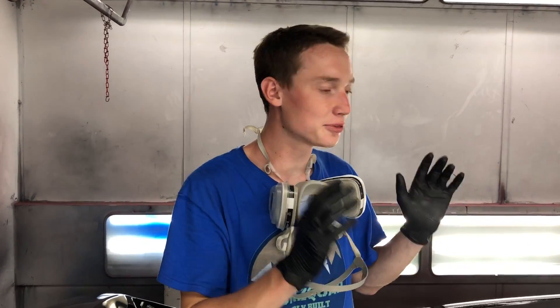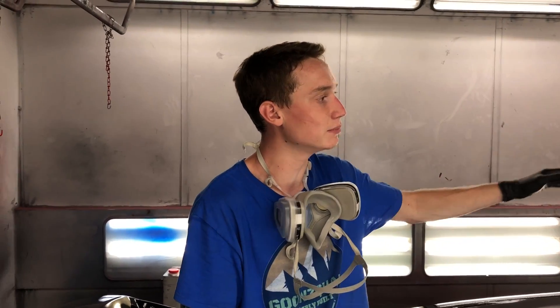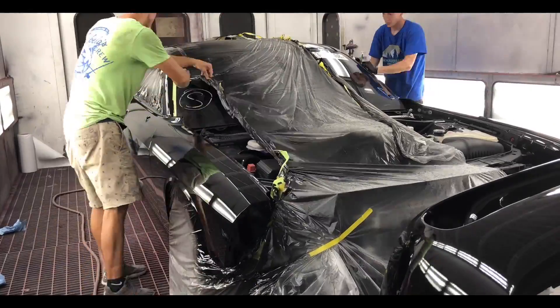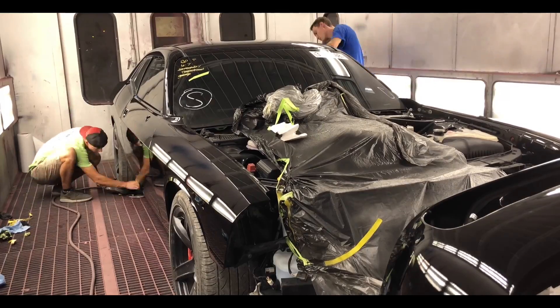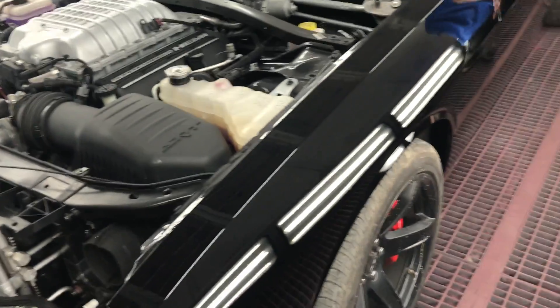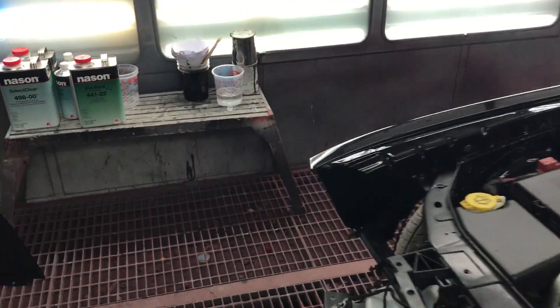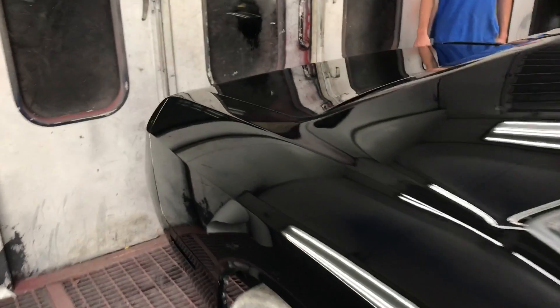We just threw the final third coat of clear coat on the car — it looks amazing. We let it dry for about 15 minutes and now we're going to untape everything before it fully cures, and then we'll call it a night. Got it all cleaned up — the car looks absolutely amazing guys. It is slick. My phone's about to die so we're going to catch you guys good morning.